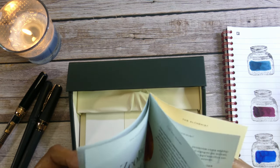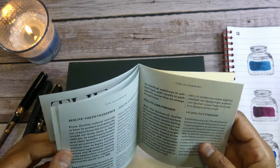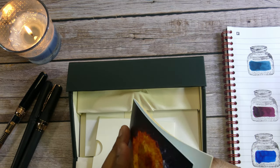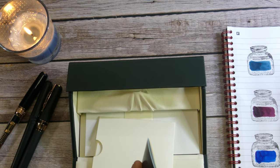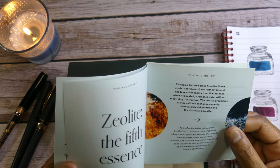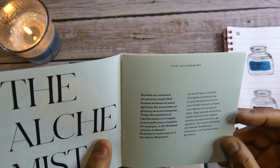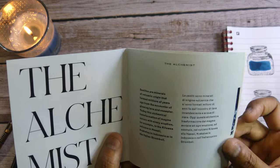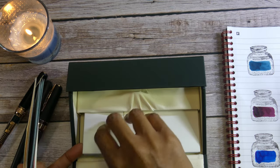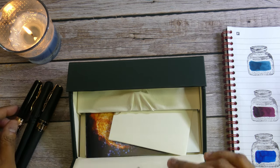This is for the Stromboli or the Alchemist Stromboli. This talks mostly about the material it's made of — it's kind of a take on the Visconti Homo Sapiens. It's made out of zeolite, which is a volcanic rock material mixed with resin. Zeolites are minerals of volcanic origin that form millions of years ago, so they do mix lava and resin, very similar to the Homo Sapiens. It also comes with some stationery, and the La Grande Bellezza in particular came with an inkwell.